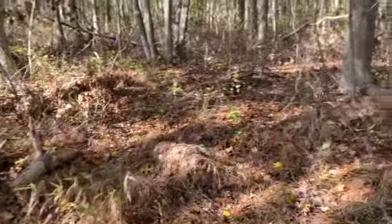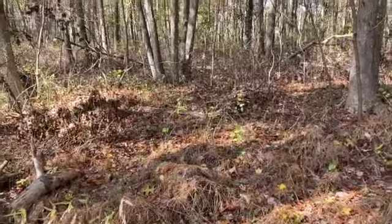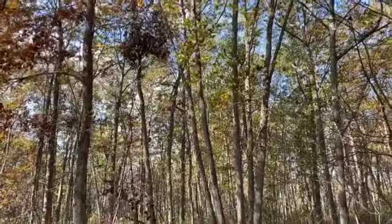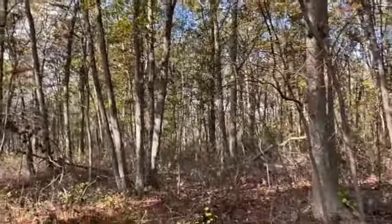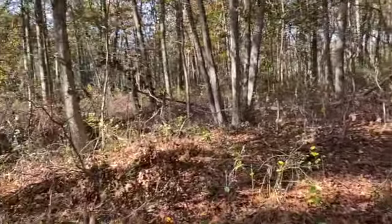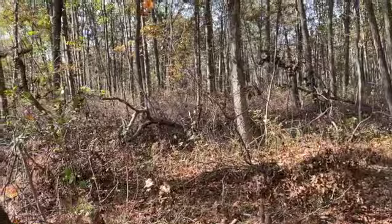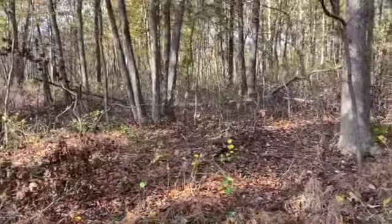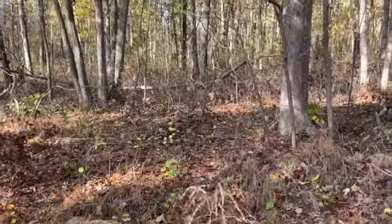I've decided to call it a day — the wind has picked up significantly and I'm worried some of the older trees here may fall down. I'm heading back to the car and I'll show you the finds when I get there.